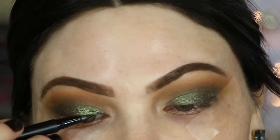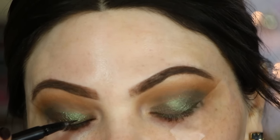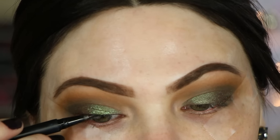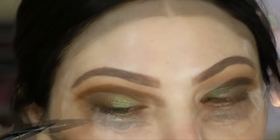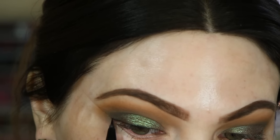Then I'm going to line my lash line with the Kat Von D Tattoo Liner in Trooper. I'm just doing a really thin little line with a little bit of a wing, and that's going to help disguise the false lashes that we go in with in just a moment.